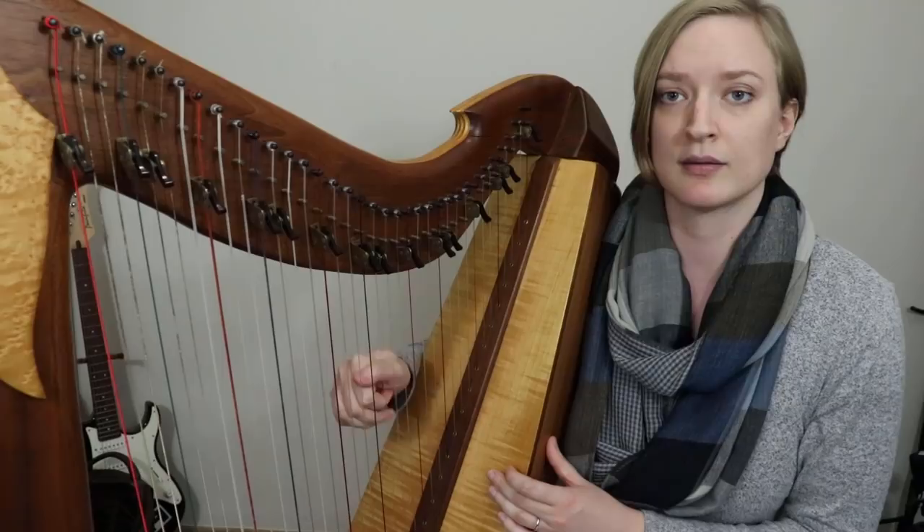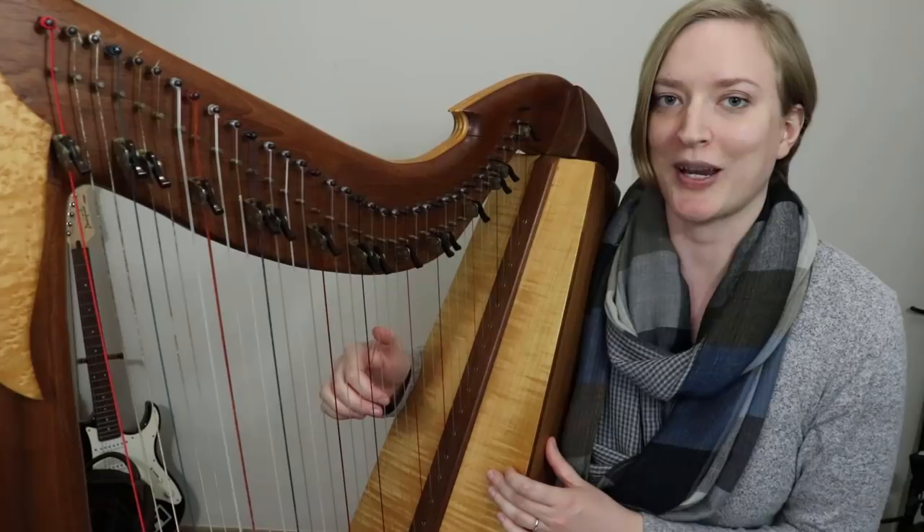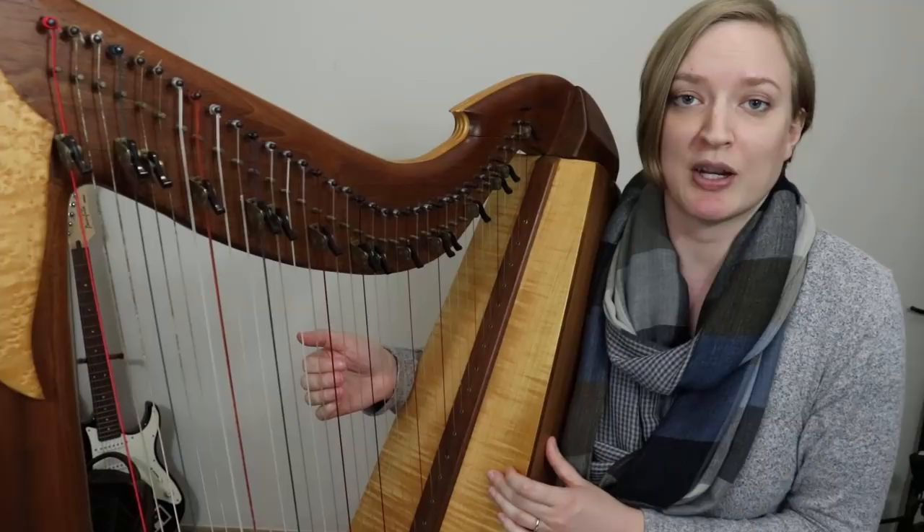Whether we do A, B, A, G or A, B, A, B, A, G — it's still the same fingering. So if I want to put it in, I don't have to think too much. If I want to leave it out, that's fine too. It works either way. A lot of the times, ornaments will be like that — the same fingering whether or not you put them in.